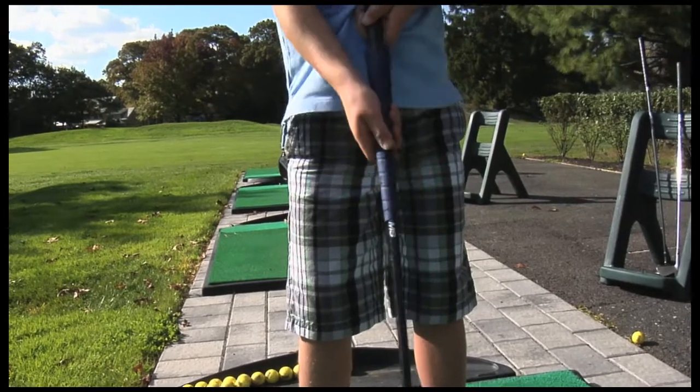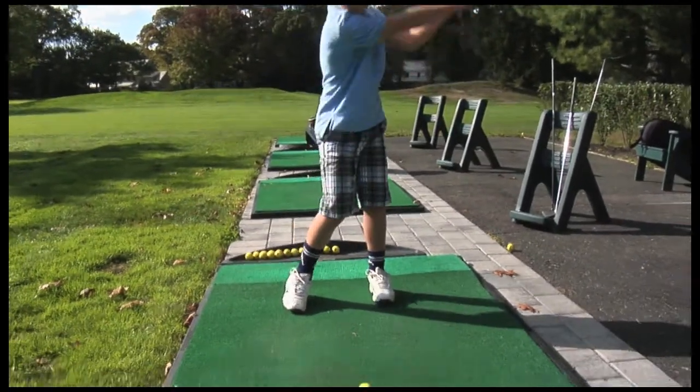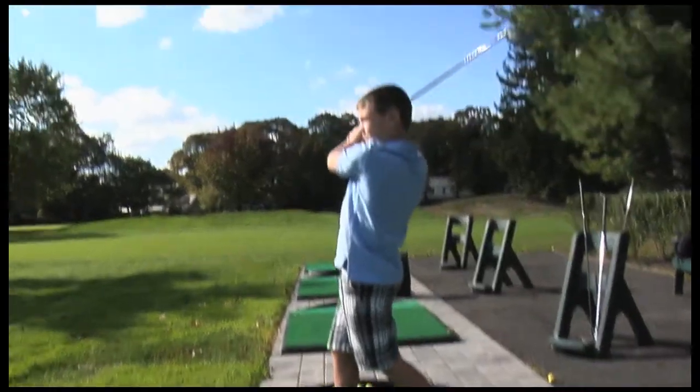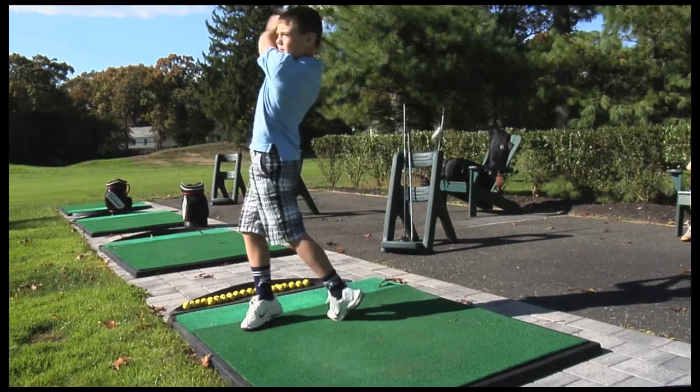Prototypes have been tested with youngsters who were swinging improperly and ineffectively with oversized clubs. Results were incredible. Kids swung the club with better technique and hit the ball with more accuracy.